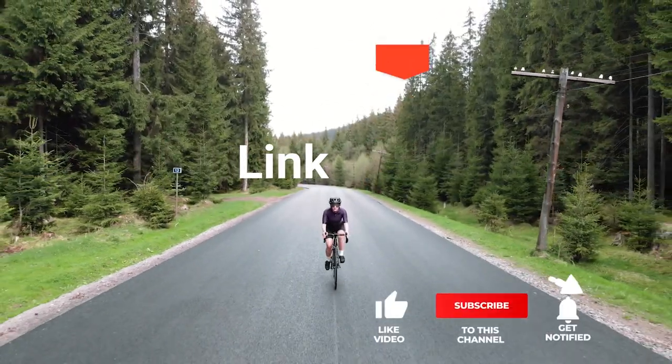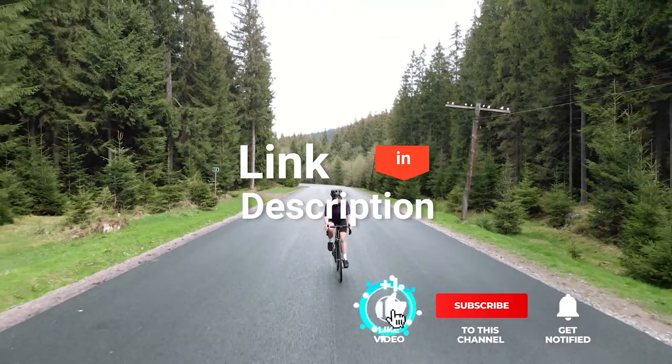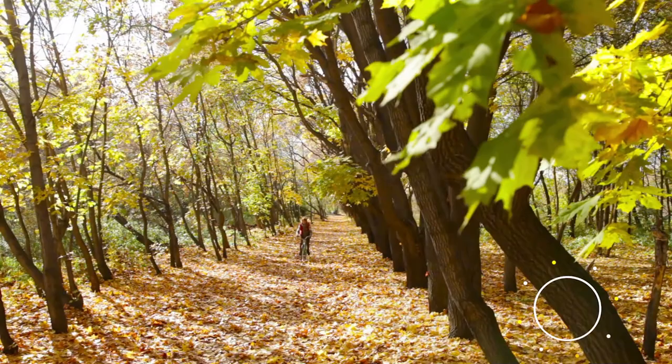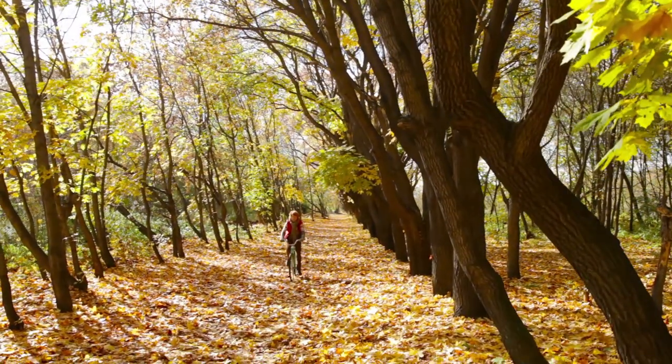If you'd like more information and updated pricing on the products mentioned, be sure to check the links in the description box below. So, here are my top 5 best overshoes for cycling.